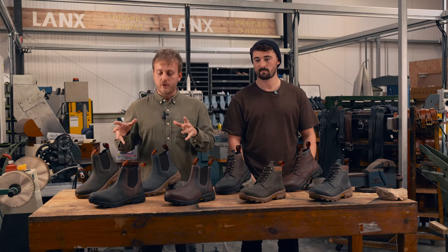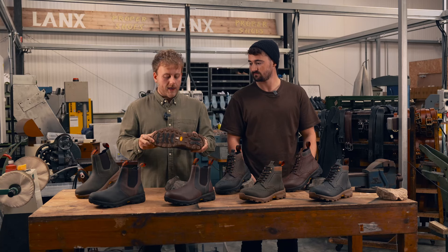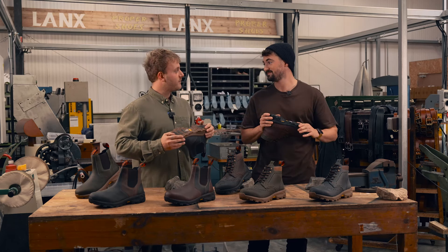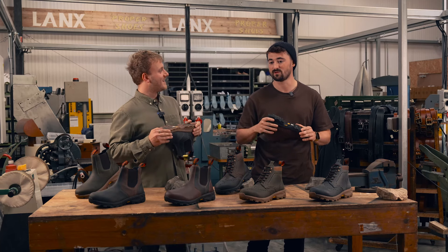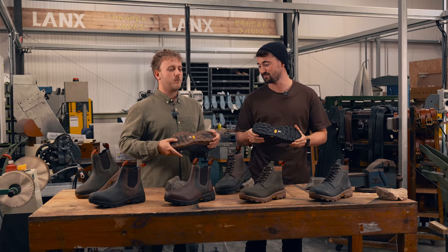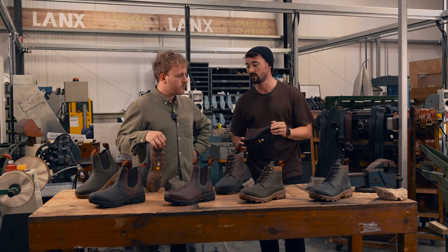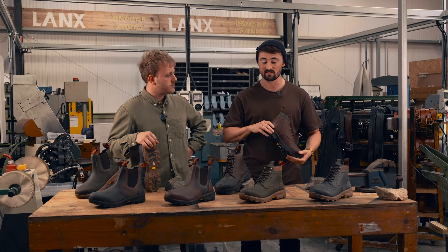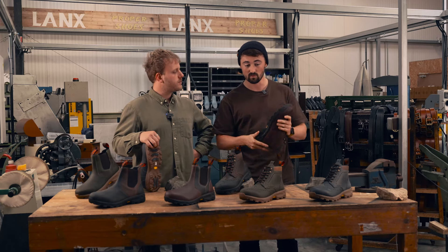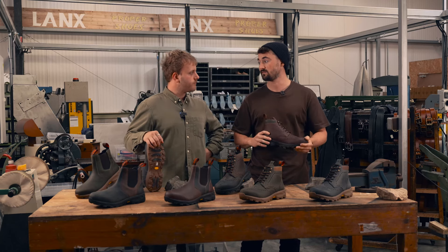So you've talked about the leathers and the uppers, but let's talk about the sole. Why have we chosen what we've chosen and why have we worked with Vibram? The name actually comes from the founder, Vincenzo somebody, but it's colloquially called Vibram. We saw the Vibram soles when we were on a trade outing - we'd already had the design idea in our minds, so when we saw them we instantly knew that was the sole for us. We wanted to use Vibram as a supplier because they're world-renowned and leading in their field.